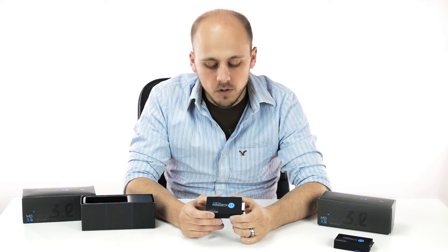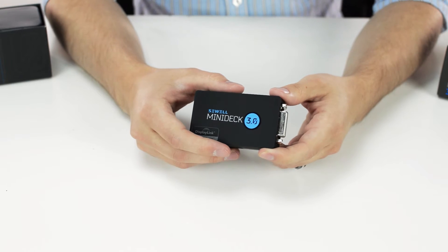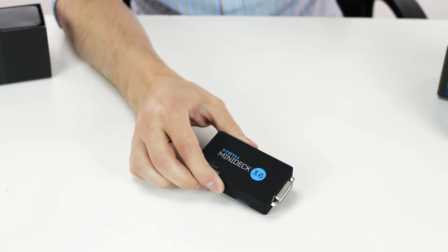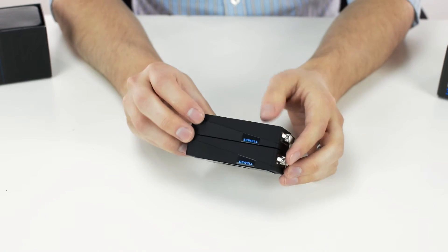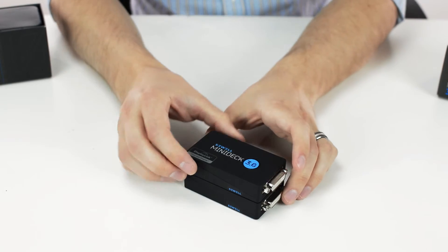The MiniDeck also has some small magnets in it that allow it to easily stack on top of another MiniDeck when you're using more than one on your device, keeping them nice and tidy.